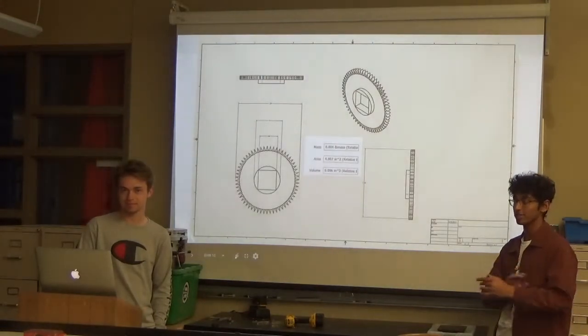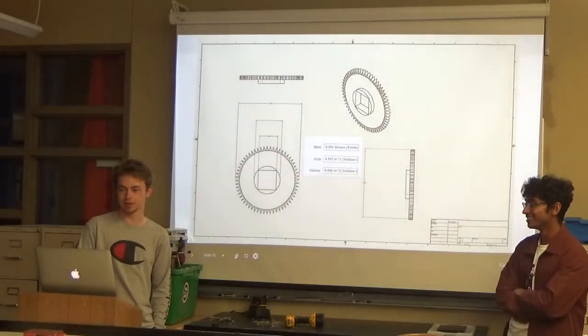Our fingers are kind of faster to fix that. This is our Inventor model. It's kind of spiky.